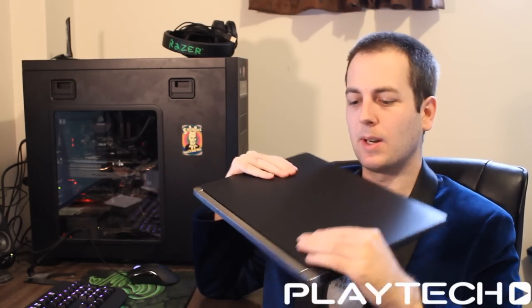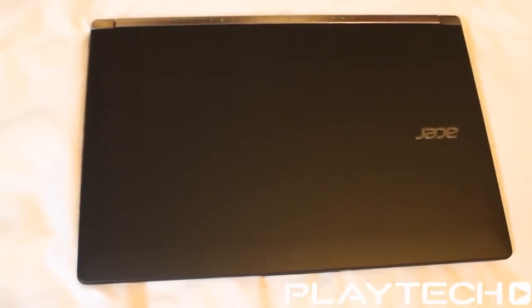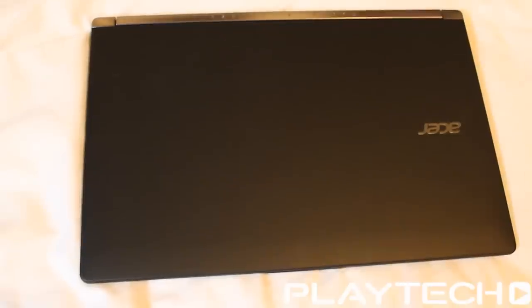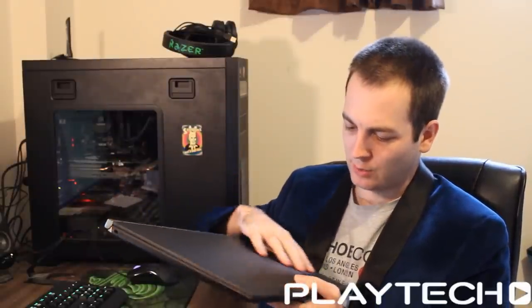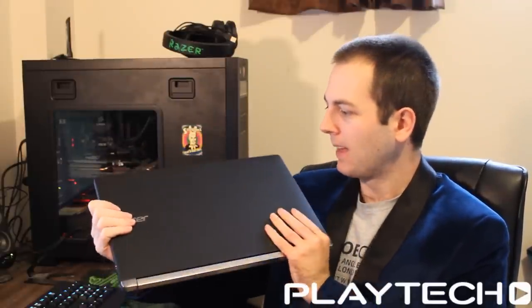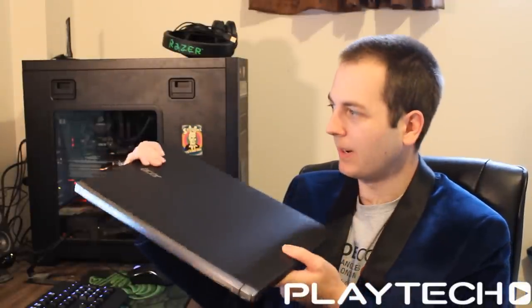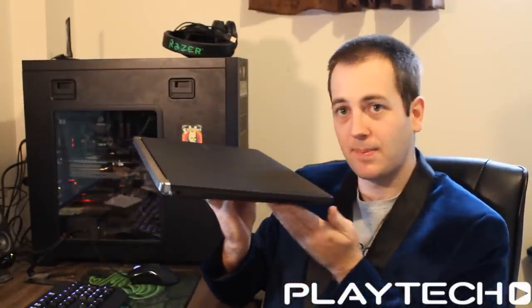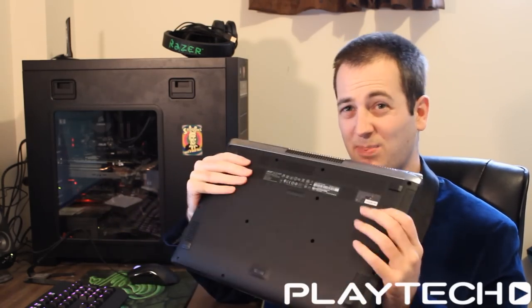I didn't get a box with this one, so I apologize — we're not going to be able to have a look at box contents or anything like that. So let's start with the exterior of this laptop. As you may have already noticed, it does look quite bland and basic. It's got this matte black finish with these kind of vertical lines on the top. It is quite basic.